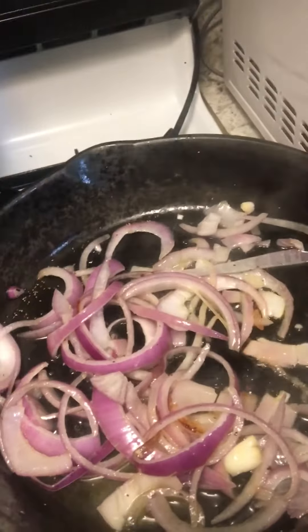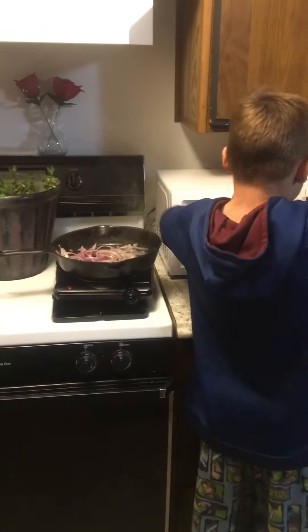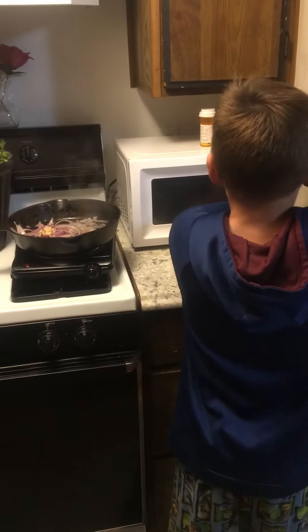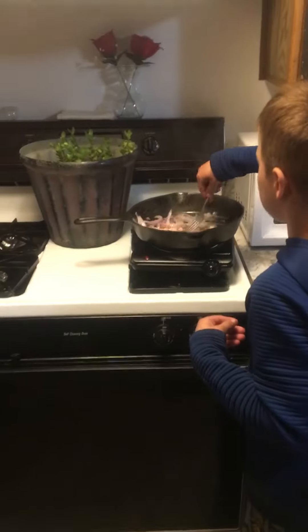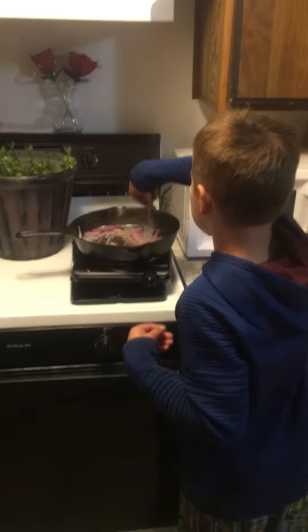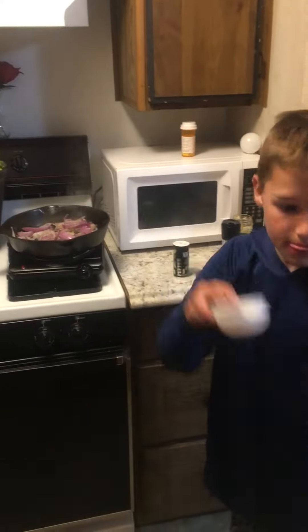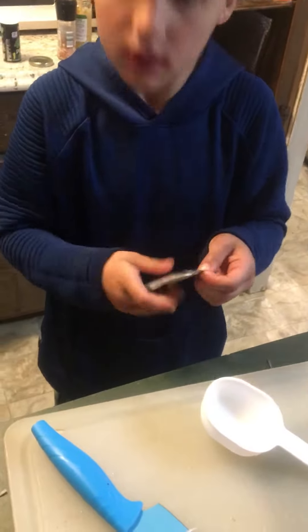So where's that fork? I was borrowing your fork. Now we do three tablespoons of water — one, two. Mix it in. Now we do the water and this. You can just put this in there.